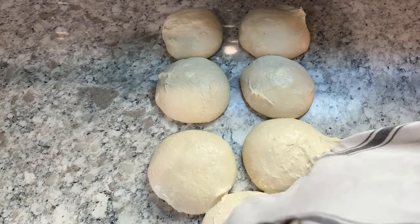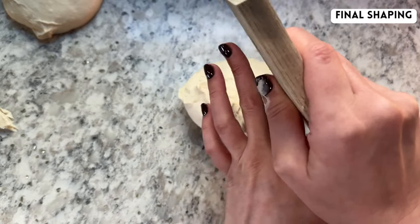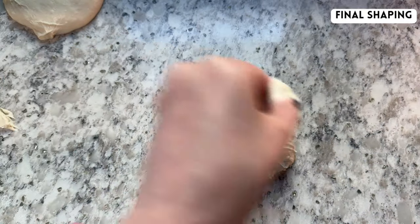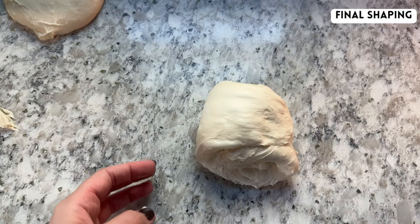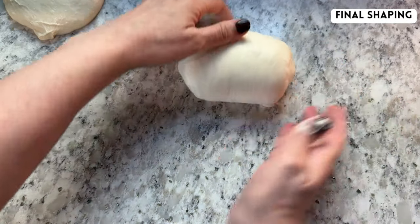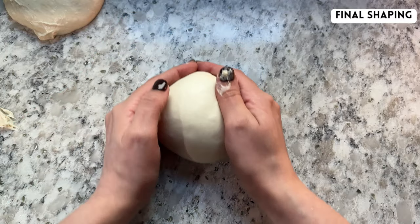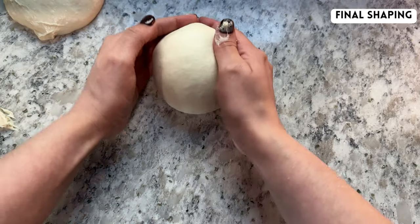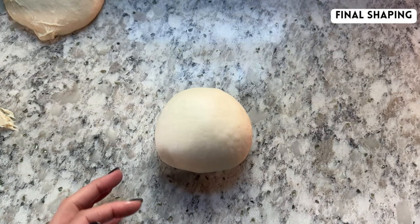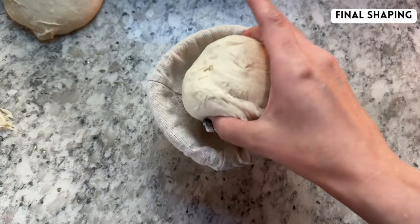For the final shaping, grab one piece of dough at a time and flip it so the smooth side is down on the counter. Fold the top of the dough down into the center, then fold each of the sides in towards the center, overlapping each other, and then fold the bottom of the dough up. Flip the dough ball over so that the smooth side is up, and repeat that same motion of pushing the dough up on the counter and then pushing it over and pulling it back towards yourself. Keep doing this until the surface of your dough is tight, but not so tight that it tears. Then pick up your dough ball and place it smooth side down into a floured banneton.